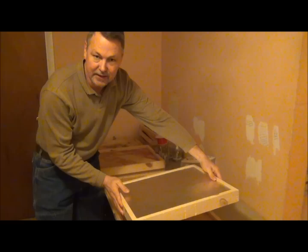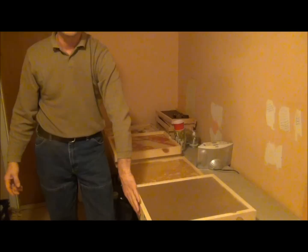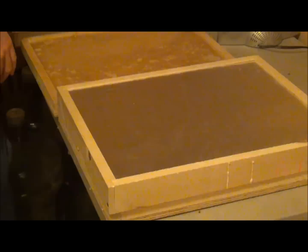When you put it on the hive, you place it just like this on top of your top deep box — whichever one is the upper top box. It will sit on there and the bees will go up and eat the candy from the cluster, and then they'll have the option to come in and out of the entrance. I'll show you that in just a minute.